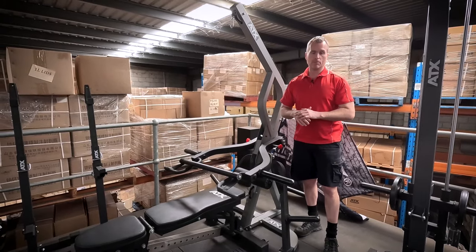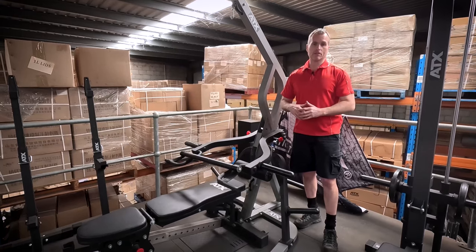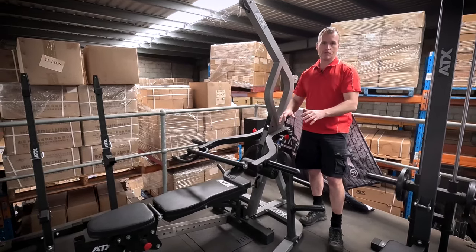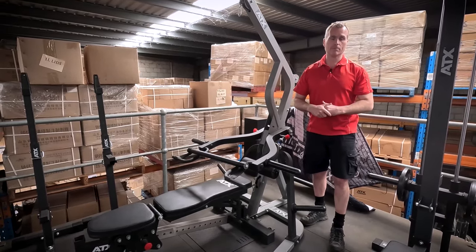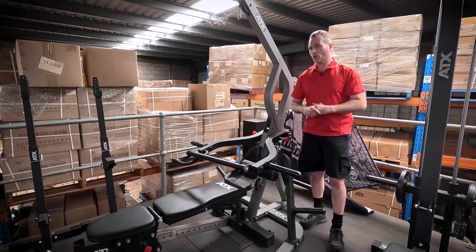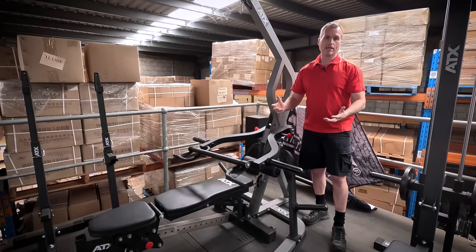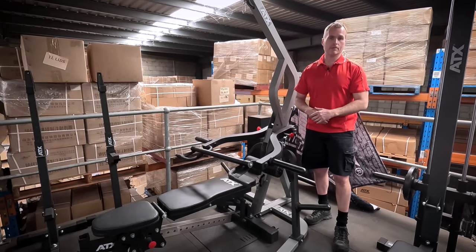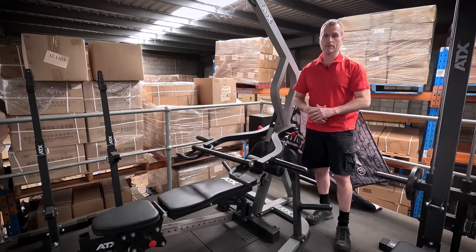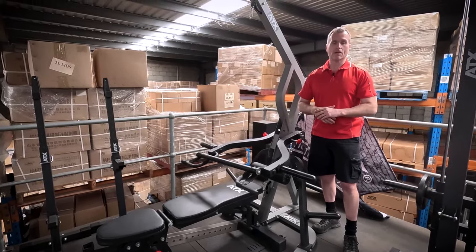To sum it up, like any gym equipment we sell, we're fortunate in that we only sell quality equipment. So it doesn't matter if you get a cheaper version — you're still getting a quality piece. Don't go nuts and don't get caught up in the hype. If you've got money and it's not an issue, then spend it. But I'm doing this video for those that don't — don't get caught up in the hype.